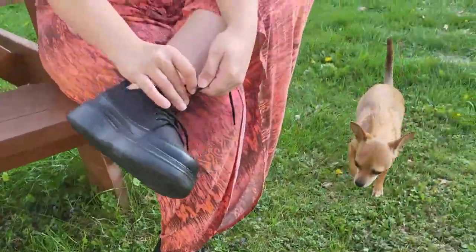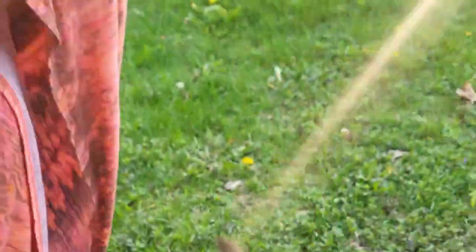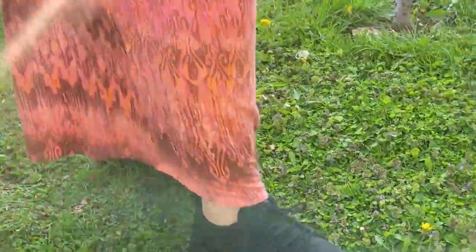And she's getting them on right now, and I think she's going to love them. We will see in a minute. We're going to do the walk test. Really nice. Do a little walkabout for us, will ya?